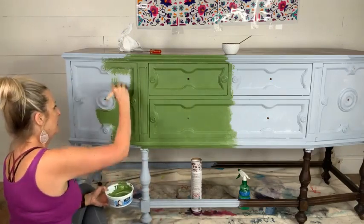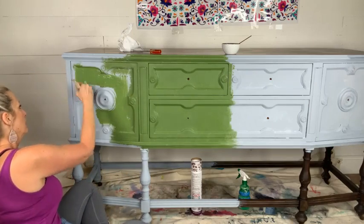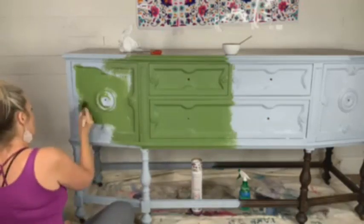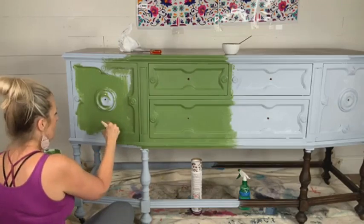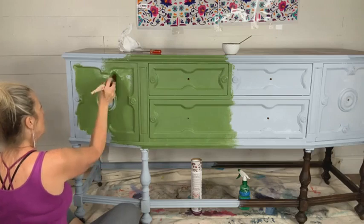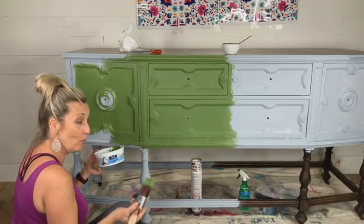Pouncing is a technique — you can brush it on if you don't like to pounce. You can brush and get it all smeared in really good and then go back and pounce out the finish if you want. Does anyone have any questions about this process? If you've followed me for a while, you know that I love to pounce or stipple — it's a great way to apply paint with minimal brush strokes.